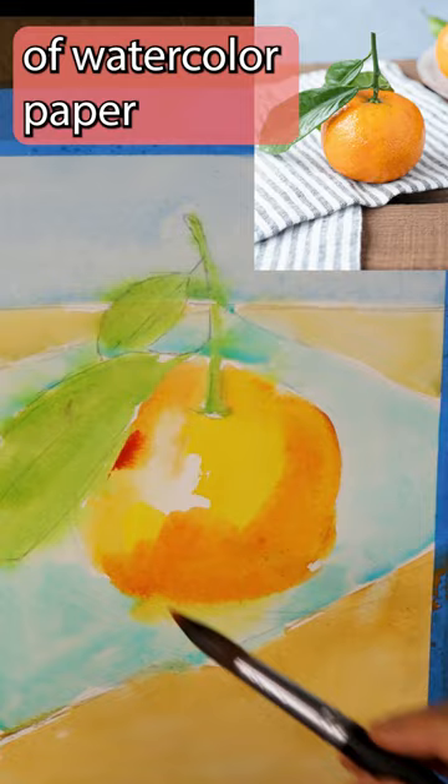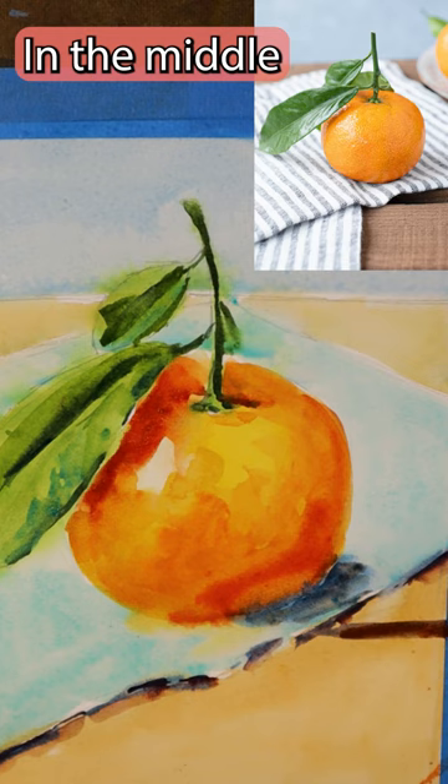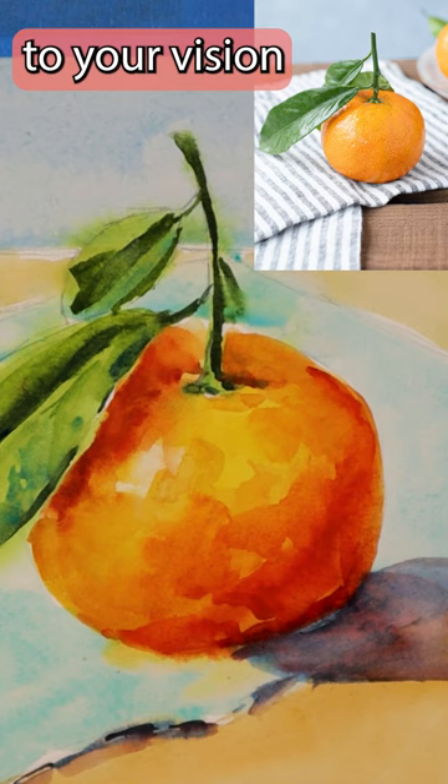It's so satisfying to take a blank piece of watercolor paper and using nothing but a brush and a few pigments cause something to emerge where there was nothing before. But you have to be patient. In the middle of the process, you want to throw it away. But if you persevere and stay faithful to your vision, it will come together, and you will have created a piece of art.